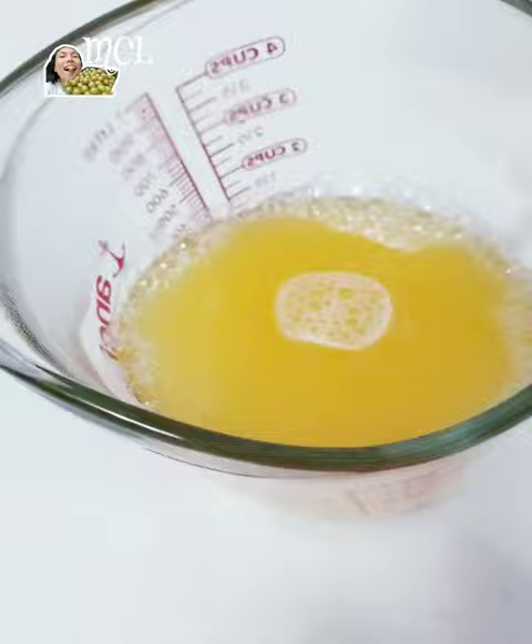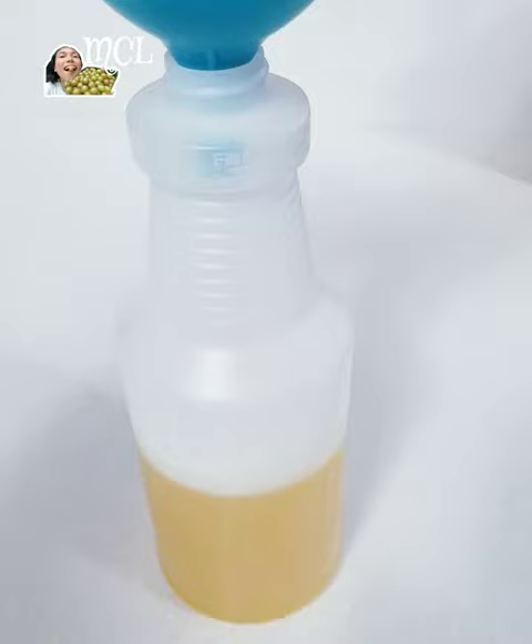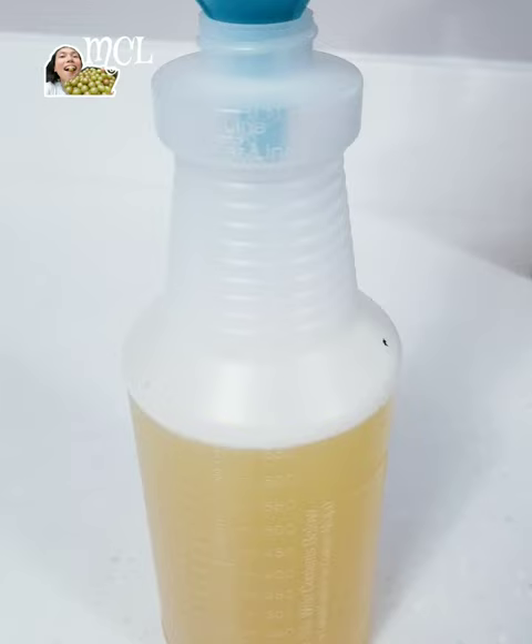You can always make a bigger batch and just adjust the amount of water and ingredients. This liquid solution is strong and concentrated. You can add more water to dilute it or to increase the amount of liquid. What I made is a natural bugs, ants, and aphids repellent.